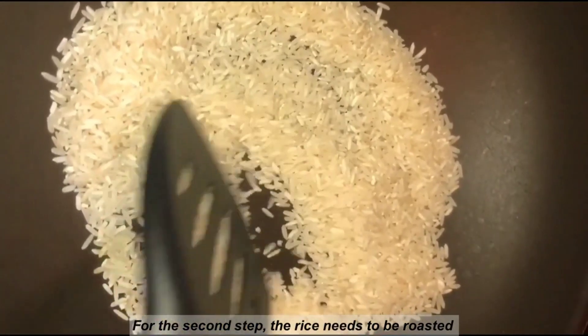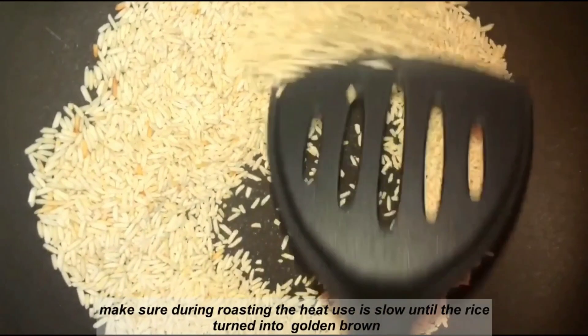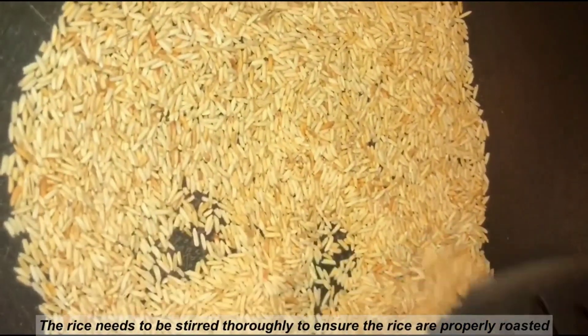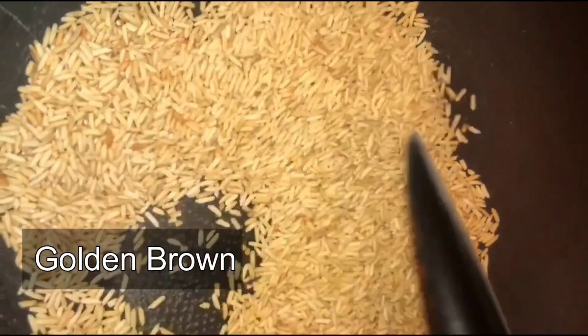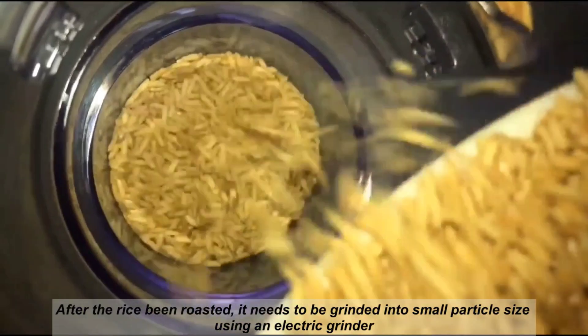For the second step, the rice needs to be roasted. Make sure during roasting the heat used is low until the rice turns golden brown. The rice needs to be stirred thoroughly to ensure it is properly roasted. After the rice has been roasted, it needs to be ground into a small particle size using an electric grinder.